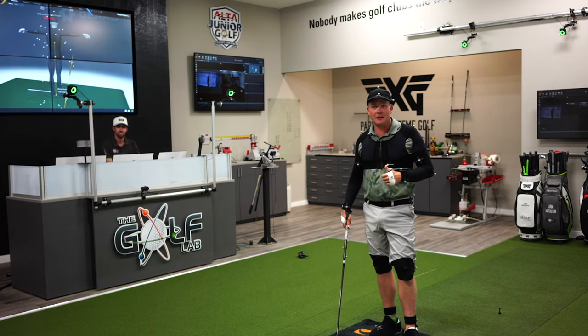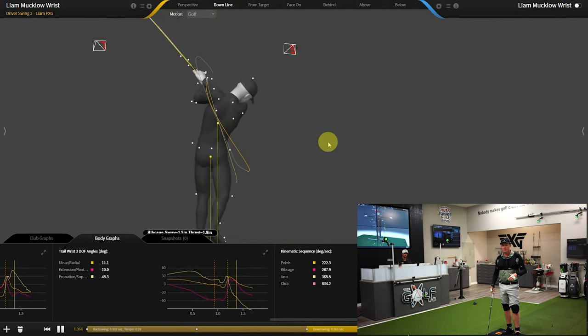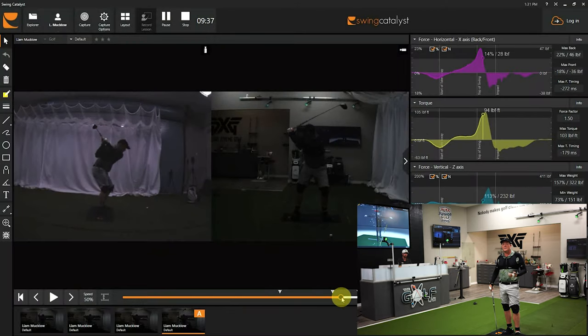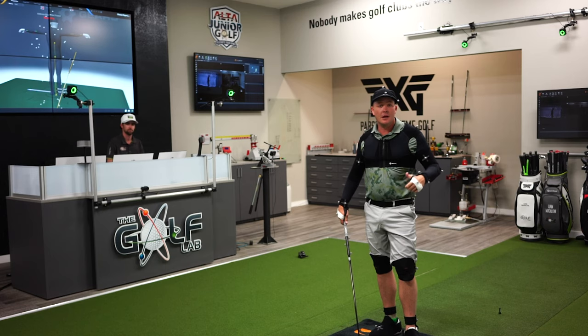We actually got Gears to calibrate the super speed club, which was a little tricky, but we'll show you what that looks like. I'm going to hit some balls on the force plate, do the Gears wrist calibration, then take a couple swings with the super speed — might do a couple of heel stomps — and let's see what we come up with.